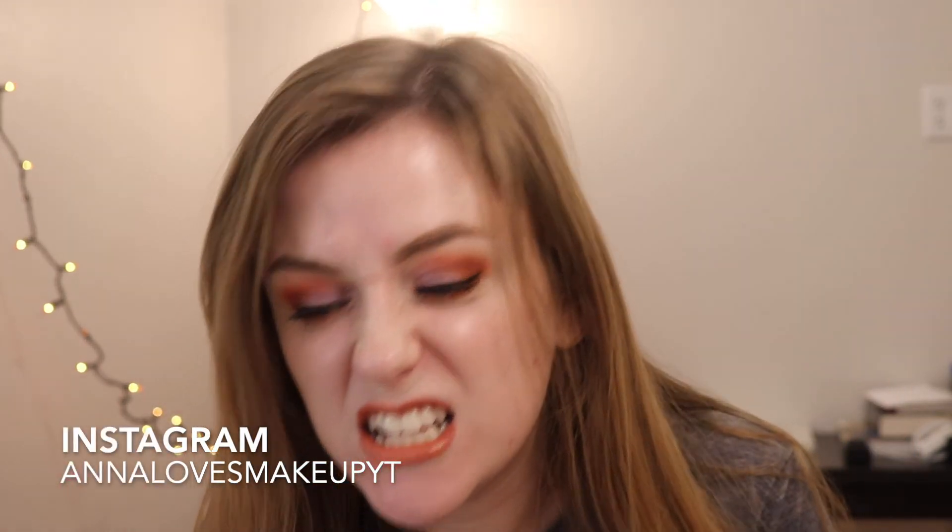Alright you guys, that is it for today's video — I hope you enjoyed. Thank you so much for watching. Look 5 is around the corner and I'm so excited. This palette is the bomb — I will have it linked down below for you. Thank you so much for watching and I will see you in my next one. Bye!